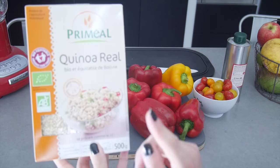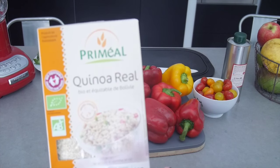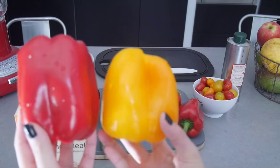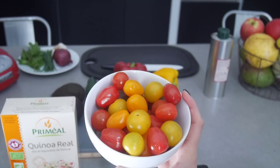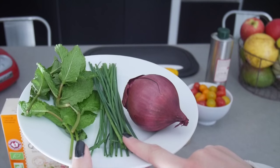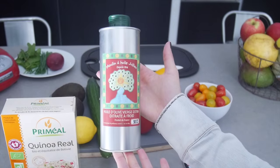I'm going to start with my tabouleh. For the tabouleh, you're going to need quinoa — mine is organic but you can take any quinoa you like. You'll need an orange and a yellow pepper, a cucumber, some tomatoes — I decided to take all the colors because I find it beautiful. And finally, you'll need half an onion, some chives, some mint, a lemon, and 1-2 tablespoons of olive oil. It's very simple and needs very few ingredients.